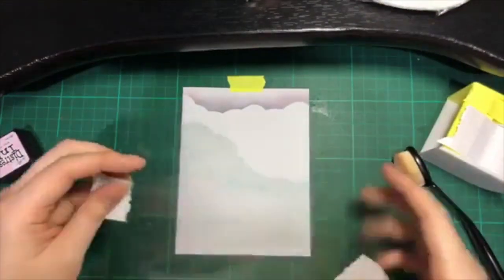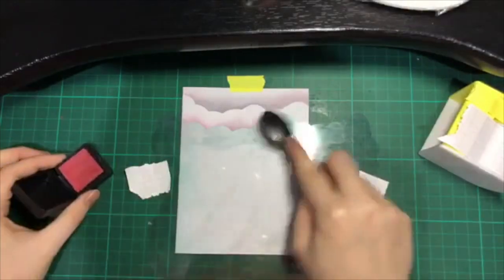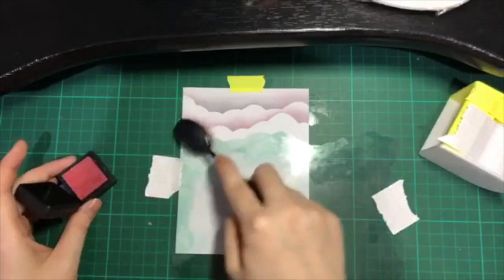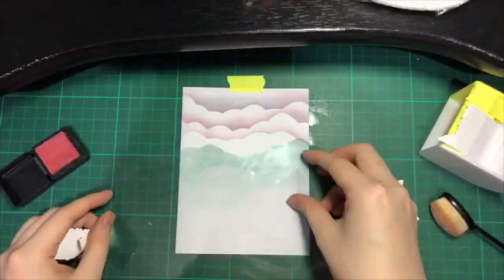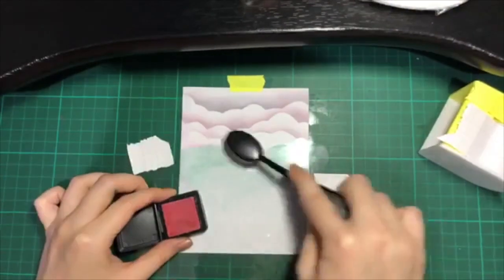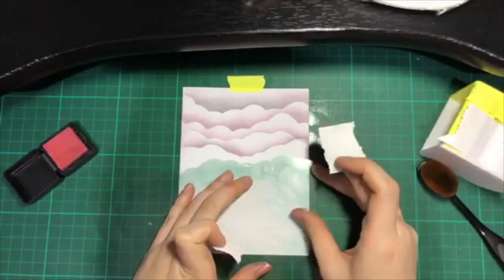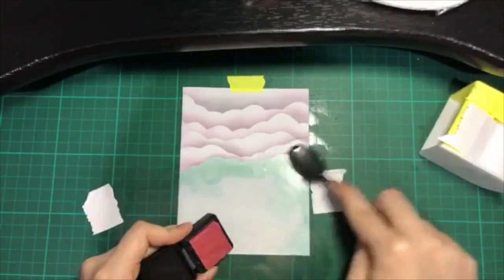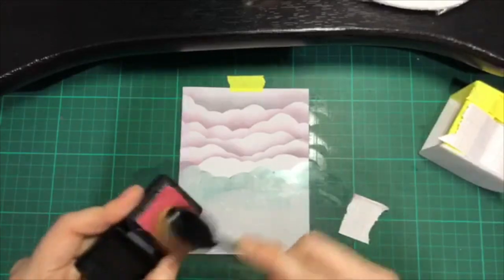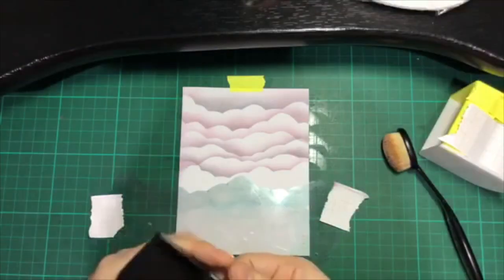Unfortunately, there's still some blue left in the makeup paddle brush. So instead of my original plan of pink clouds, this turned out to be purple. But eventually, I think I kind of like the purple effect.